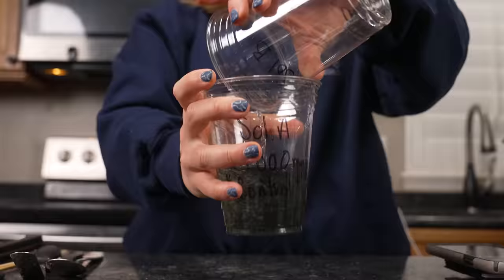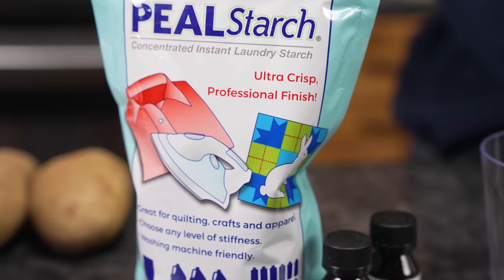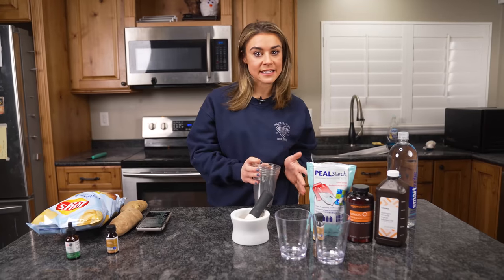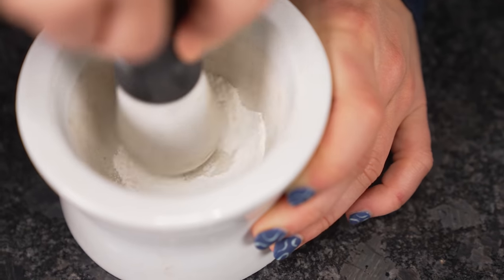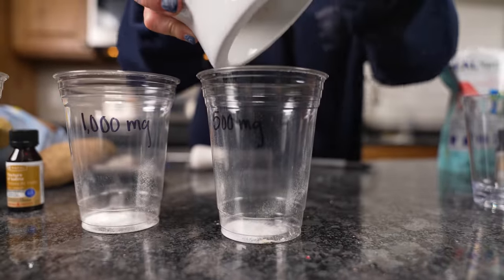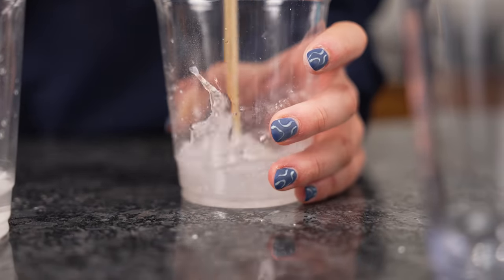For our at-home version, we're going to be using hydrogen peroxide, vitamin C tablets, some pearl starch — any kind of starch really — some iodine, and a set of plastic cups. To test the reaction times, we're going to do a series of three experiments: 1000 milligrams crushed in two ounces of water, then 500 milligrams which should react faster, and then 2000 milligrams.